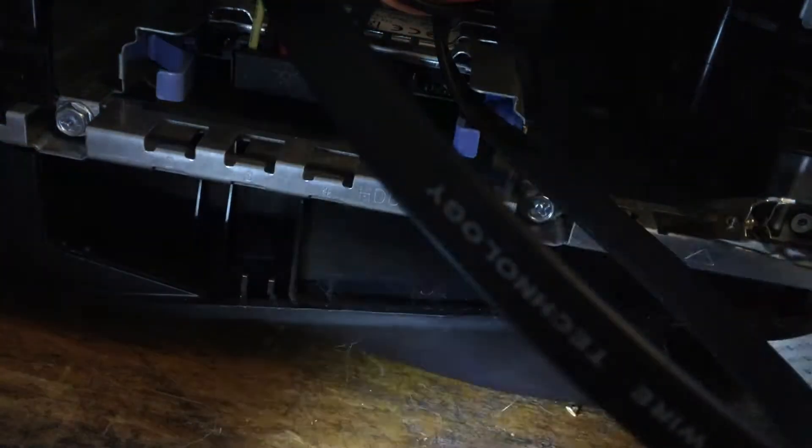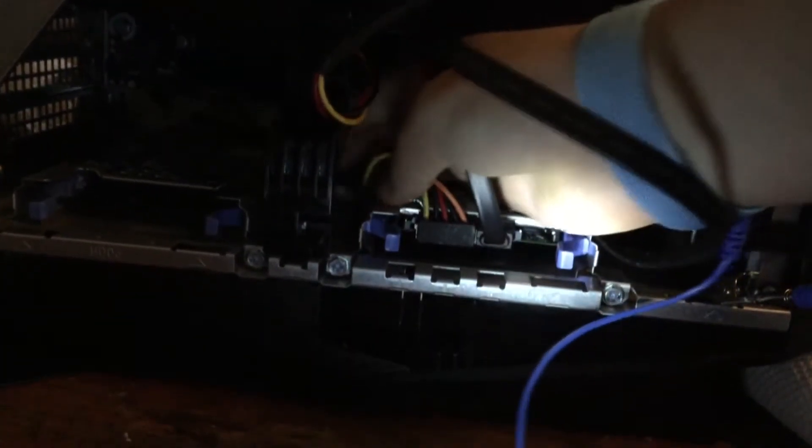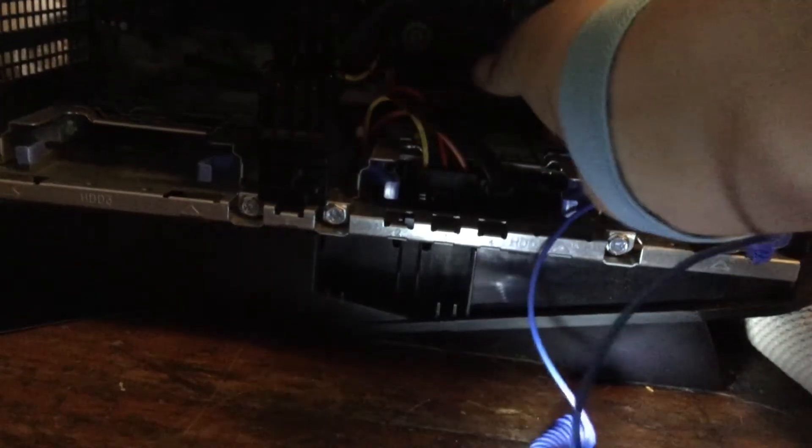Now you can put the hard drive in completely. And now you can start doing cable management so the side panel will fit on and have no bulges on it. You have to make sure that the cables will not hit one of the fans when the fan starts to move, such as the front case fan and the GPU fan right above this.